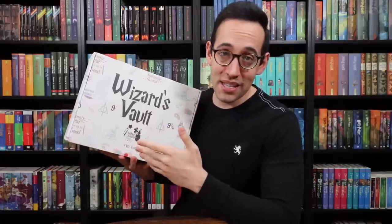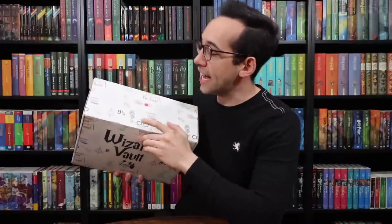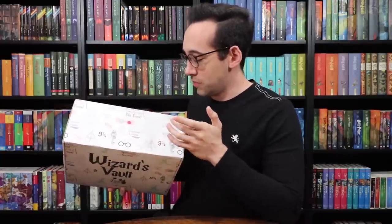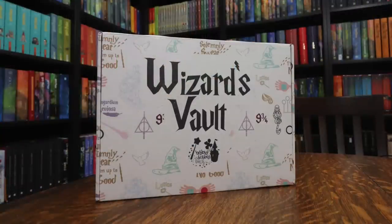The box itself is packed with Harry Potter related things and icons. We have Harry Potter's glasses, a dark mark, Luna's spectrospex, some different spells, Lumos, Wingardium Leviosa. The whole entire box is just loaded with these things. I love this print — it adds magic to it and clearly says what it is. It's a Harry Potter themed box. Then we have the Bibbidi-Bobbidi-Boxes Wizard's Vault logo right in the center. Let's see what's inside.